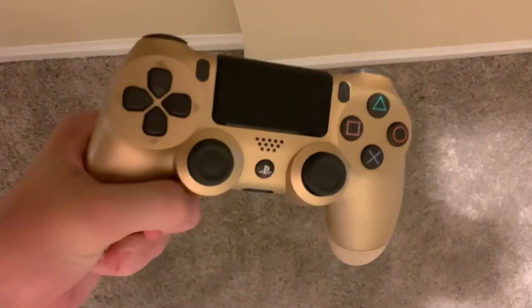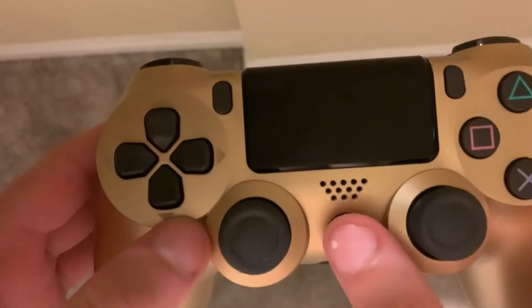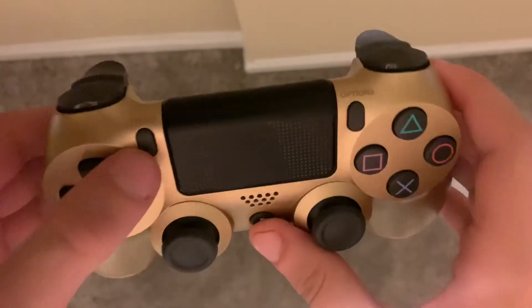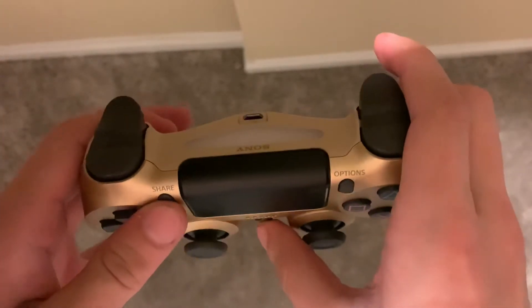First, you want to go ahead and click the home button and the share button. Press both at the same time and hold them down.